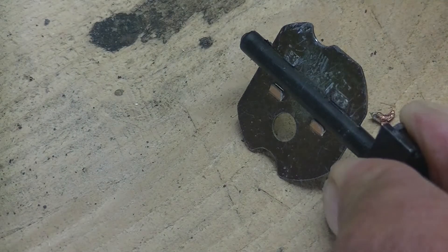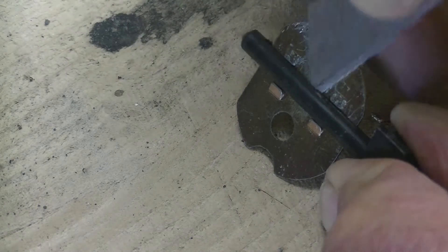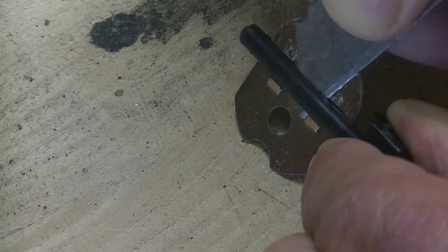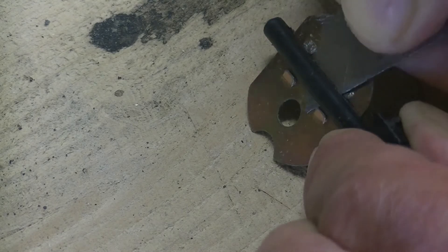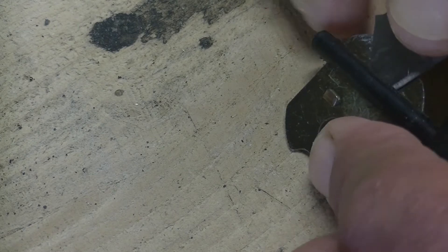So the next thing I did, I got my utility knife and slid it in between the protrusions like that, and then I was actually able to just push it out the other side.